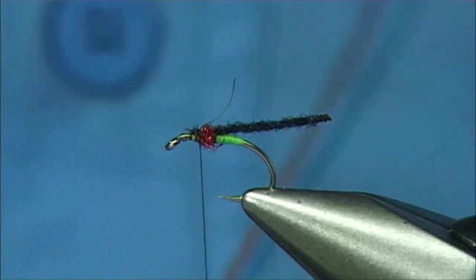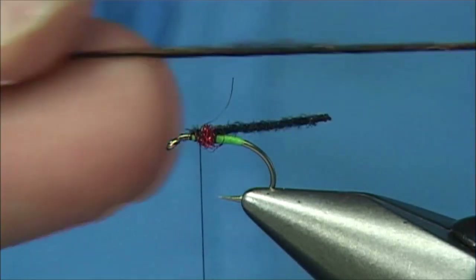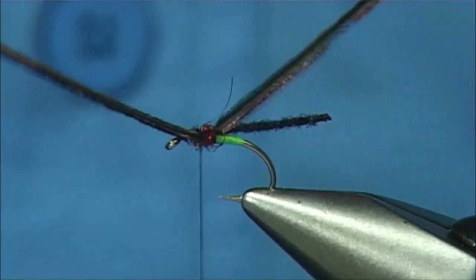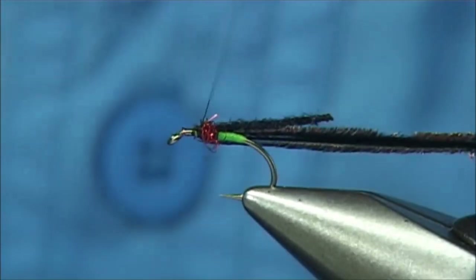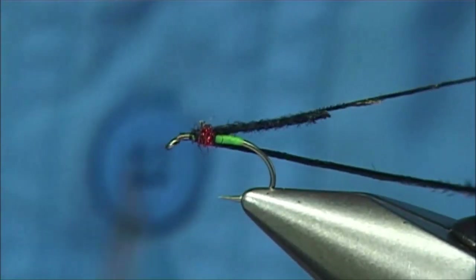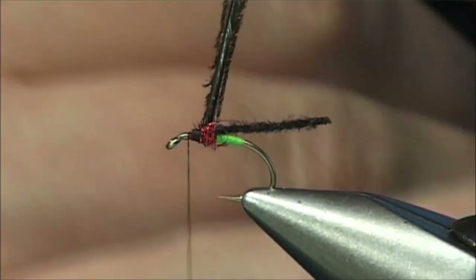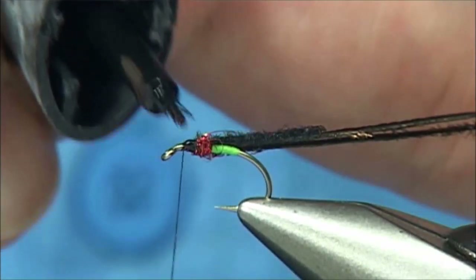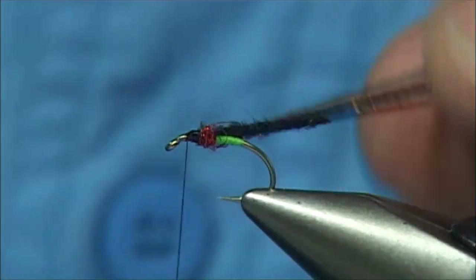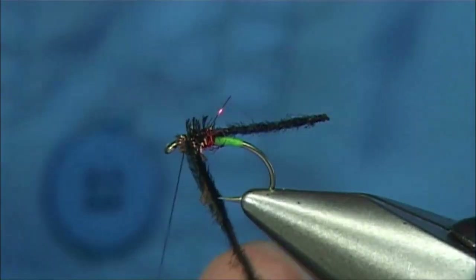Now I've got some Peacock Herl — it's just basically a single strand. Hold both ends; there's a thick end and a thin end. Get it in the centre and come round so it's an even length either side. Come over it with a wee tiny bit of wax on my thread so I've got plenty of grip. Pull that back, and then we can either wind this down and bring the thread up and back over the top, or to keep the herl a wee bit better, just a wee touch of superglue there. You can then wind over that and it'll stick it down nice but keep the herl sitting nicely.